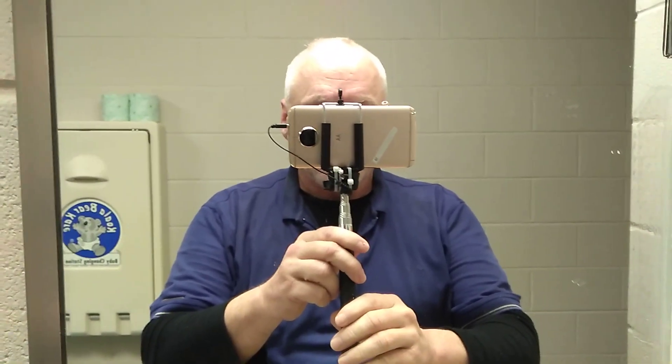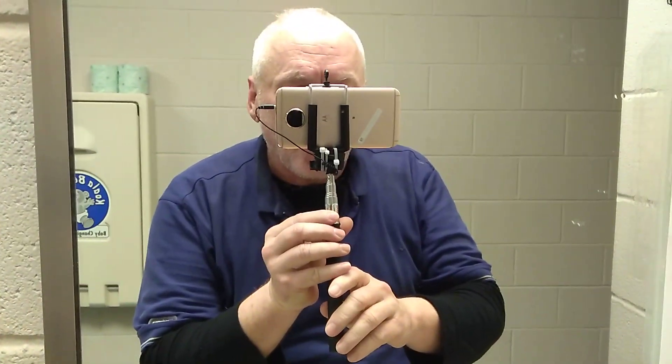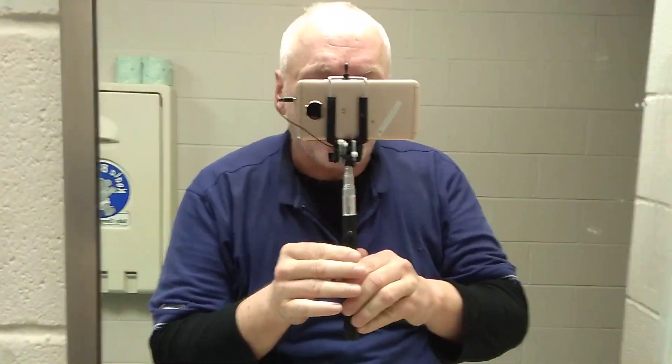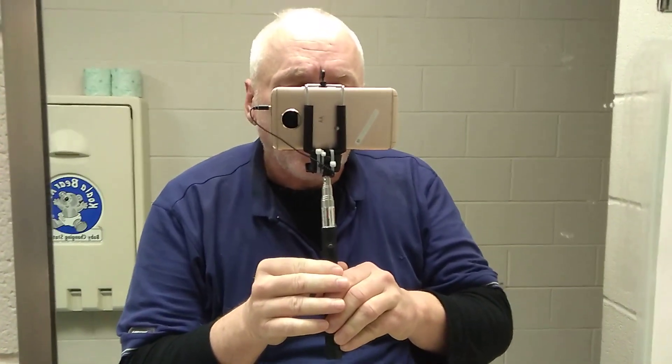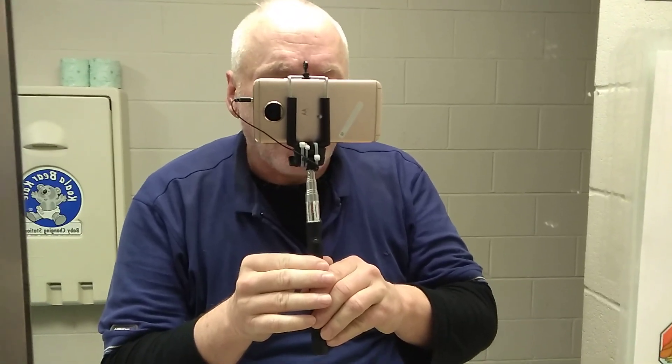Got me a selfie stick. This selfie stick makes recording a whole lot easier. Let me make sure it's in there right. And as you can see, it's clamped. That phone — a hundred mile an hour — a hundred mile an hour hit me, and that phone's not going nowhere.